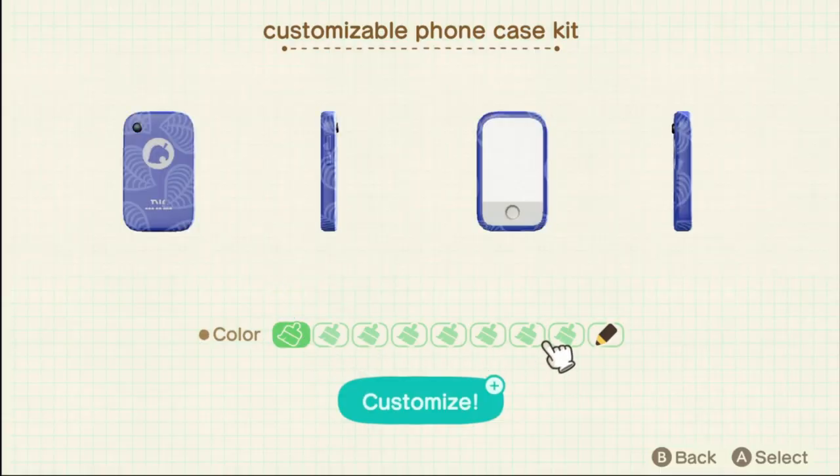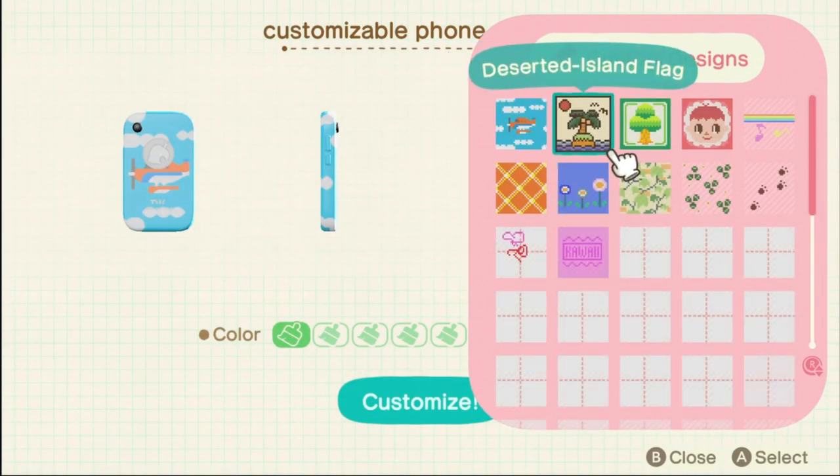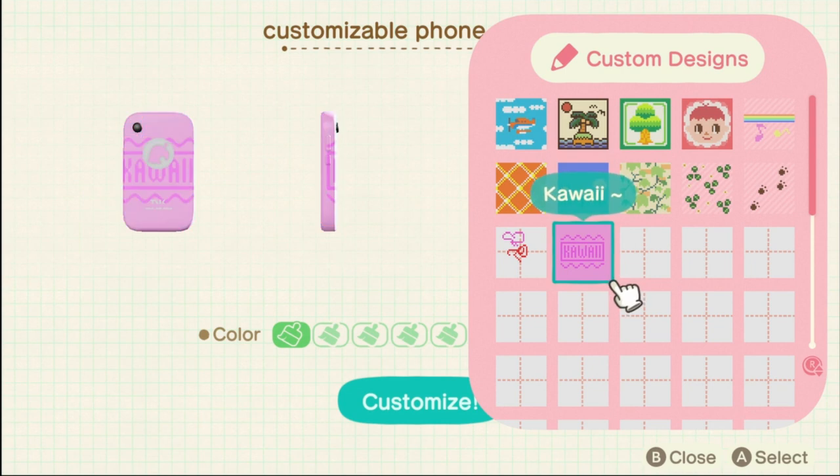Hello my Kawaiis, it's Kawaii Beth and welcome to another Animal Crossing New Horizons tutorial. Today I'm going to show you how to customize your Nook Phone.